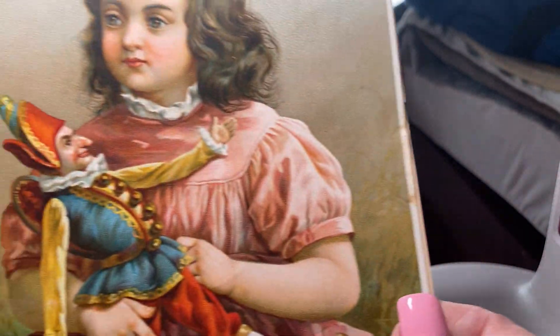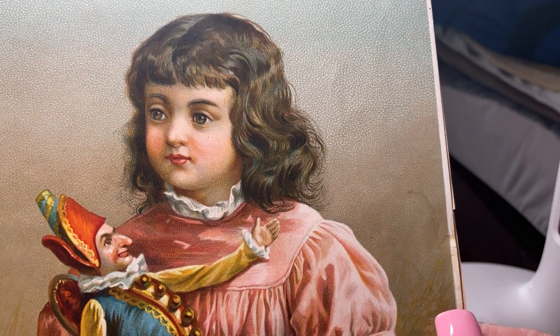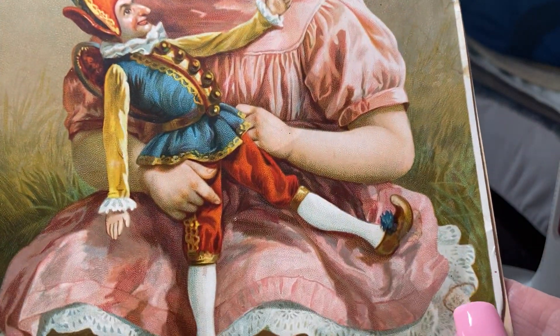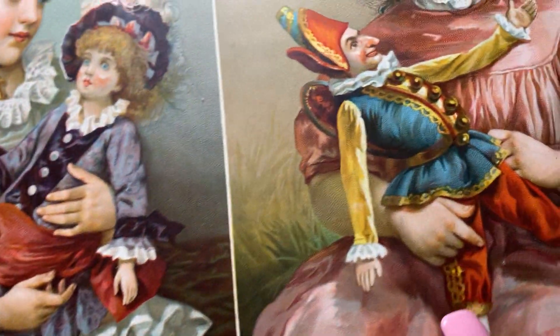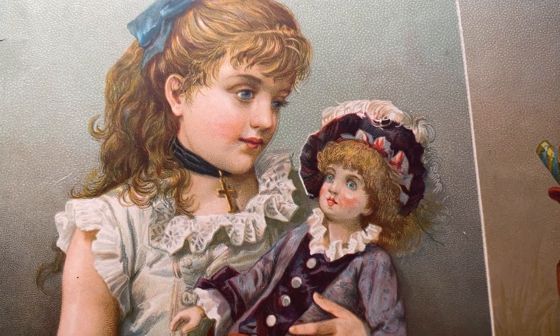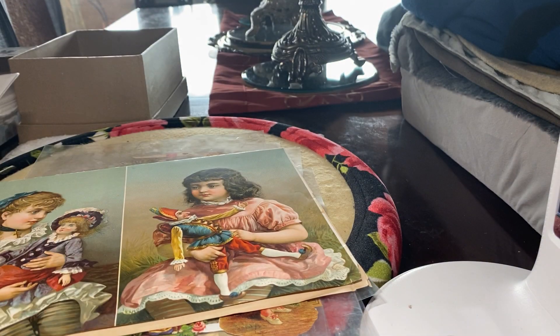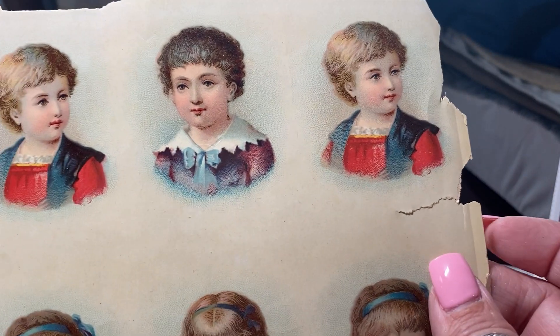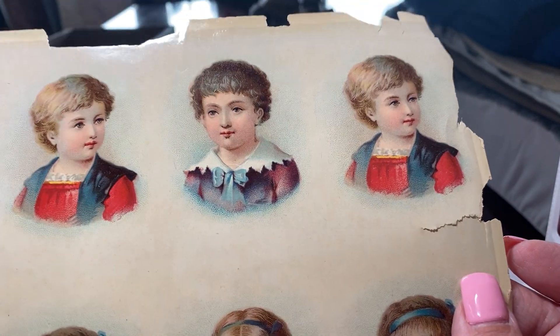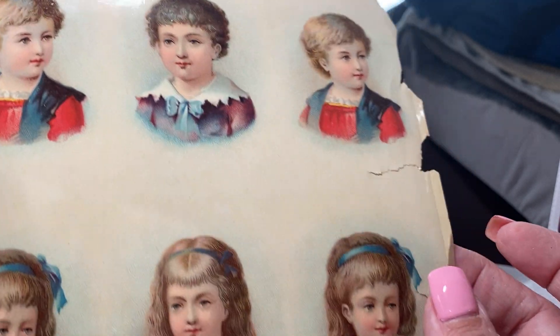I'm going to flip this over. These cards were meant to be cut out and probably put in an album. That little doll is called a Ponchanel — look at the detail. This is one of my favorites: the little girl playing with her French doll. Look how beautiful, absolutely stunning. These were sent to me by a very sweet, wonderful friend who also collects these chromolithographic pieces.